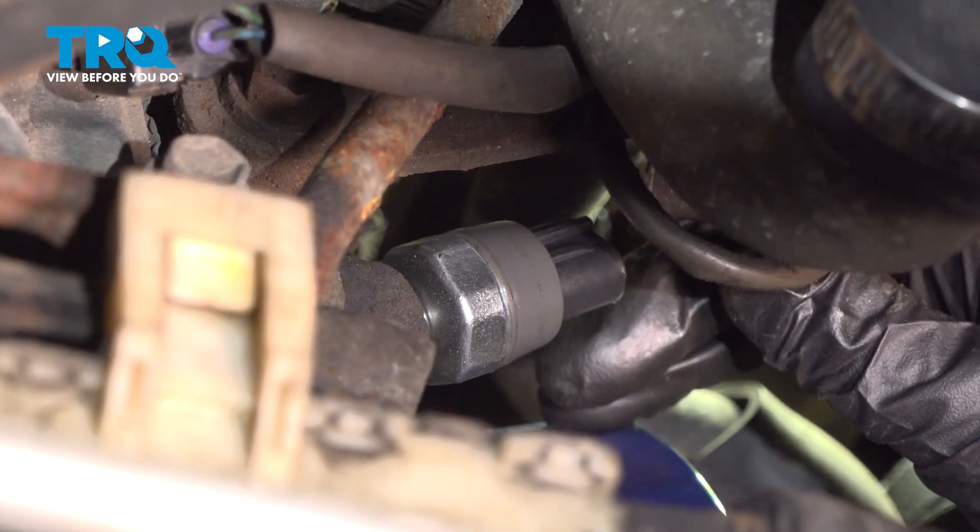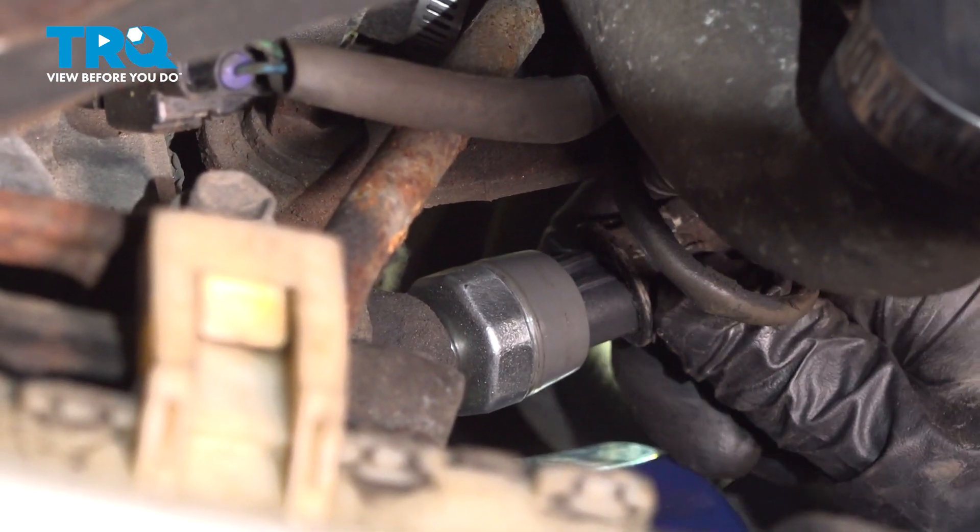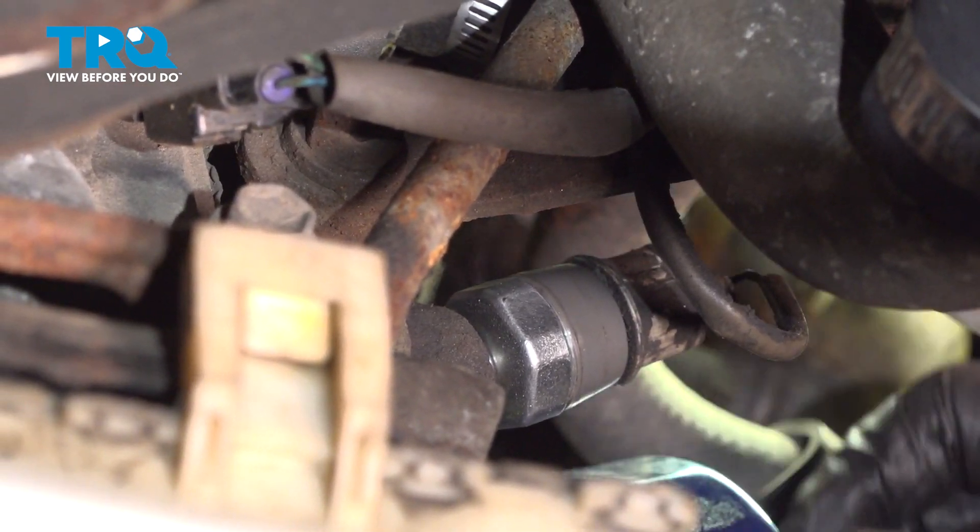Take your connector — it's always a single wire. Make sure you hear it click down when you connect it.